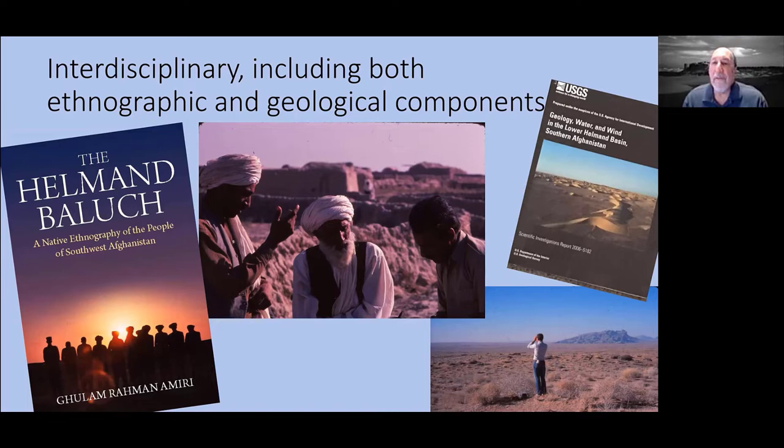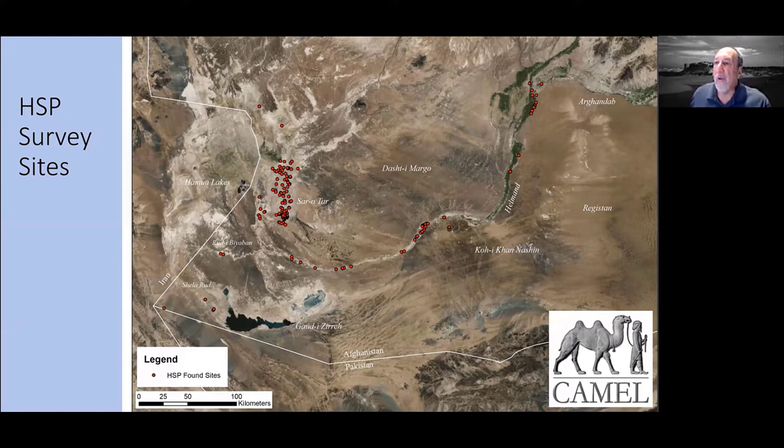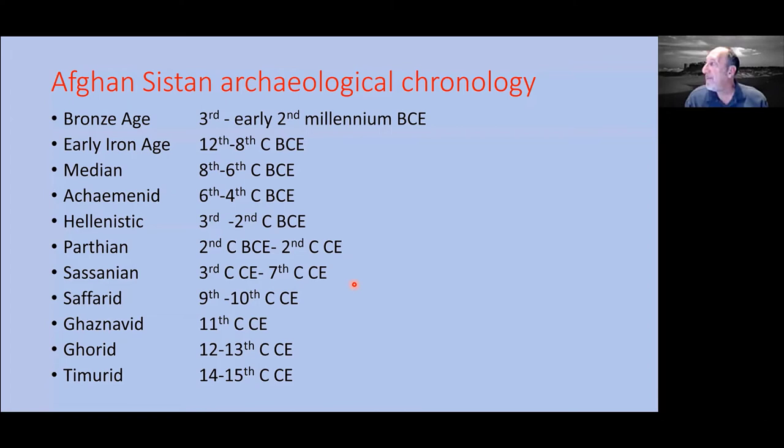Here's a rough look at those sites — most of them along the Helmand Valley, a large number in the Sistan region to the east of the Helmand Delta, and some toward the border. From that, we built a chronology for the region, most of it based upon work that other people have already done. I'll be focusing today on the first two parts: the Bronze Age and the Early Iron Age.